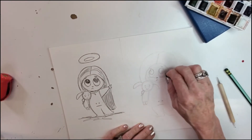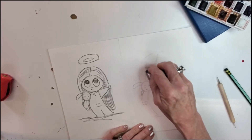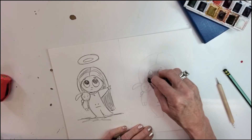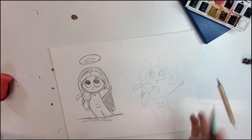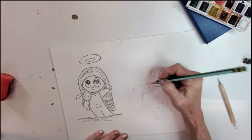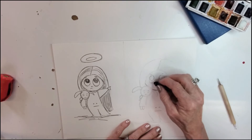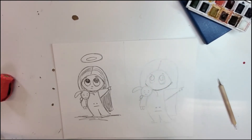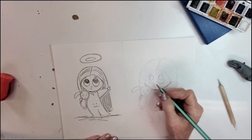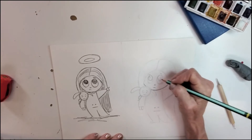We'll get rid of some of those in-between lines. You can use a little artist eraser or just the end of your pencil — whatever you have available, don't stress out. It'll all work out in the end. Now we're going to give her face a little more definition. I'm thinking I want to move her little nose and mouth down a bit — the great thing about this is you can make adjustments and make it how you want.